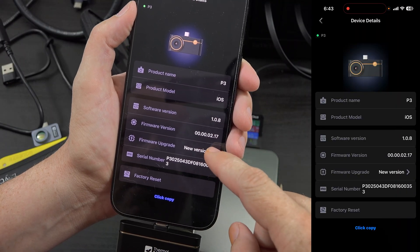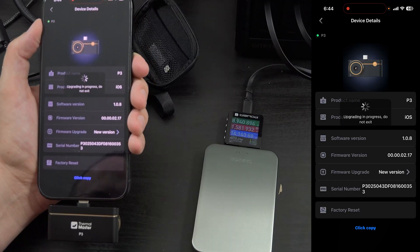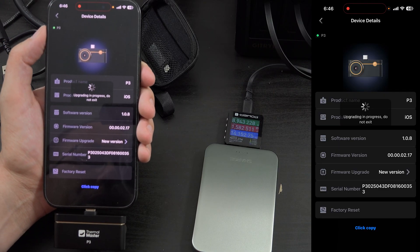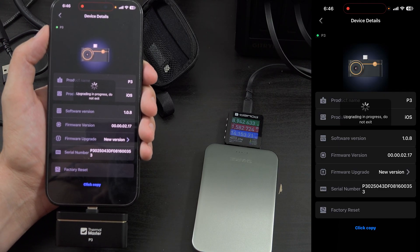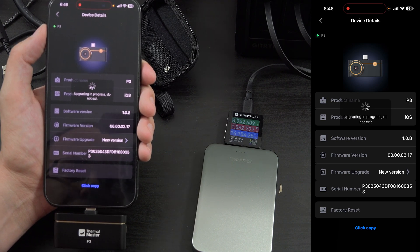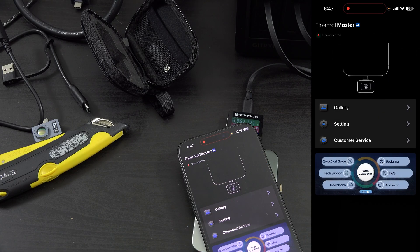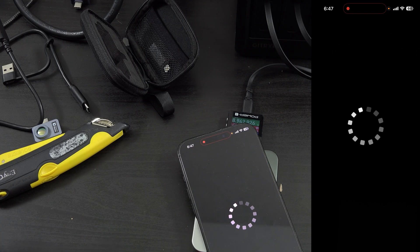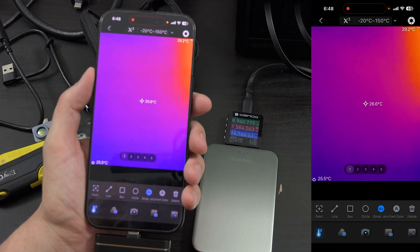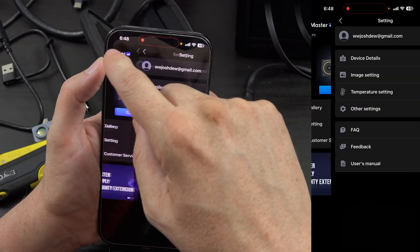Some other stuff has an update too — new version. This is actually taking a few minutes. If you're like me you get a little bit worried because it's still saying 'upgrading in process, do not exit.' I was actually about to unplug it, but it clearly eventually did something. And now it's not prompting me that there's an update.